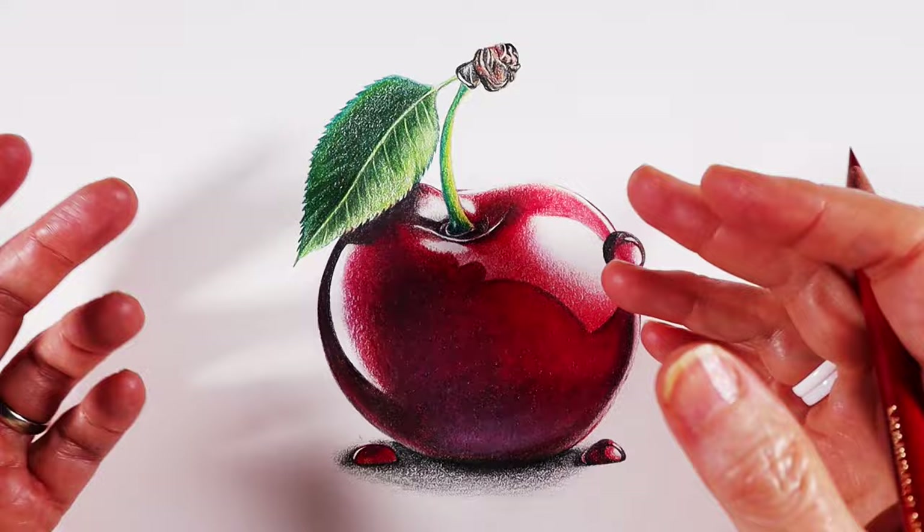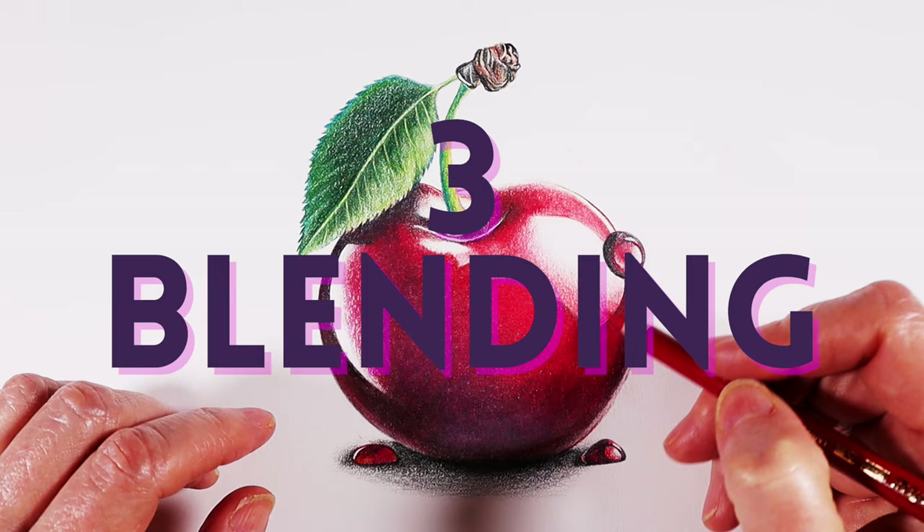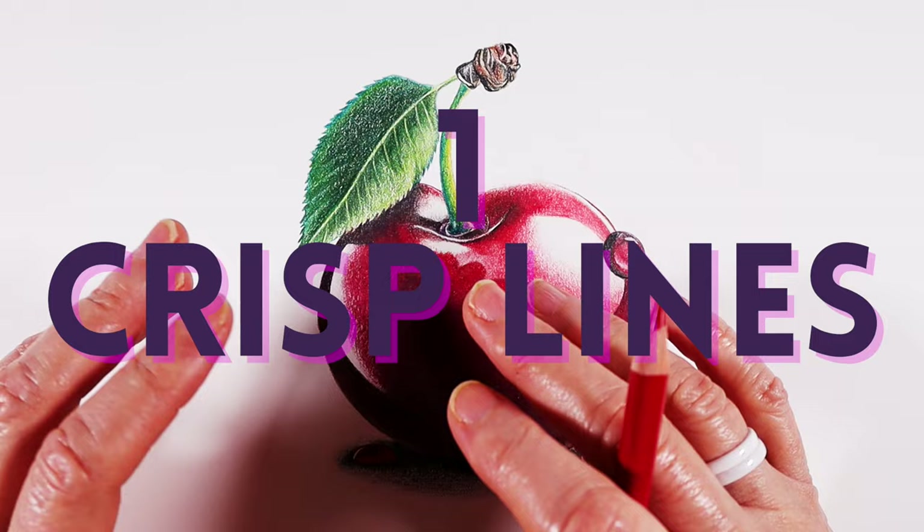What I've discovered is that there are three key areas of drawing that can really boost your super shiny drawing skills. One: super crisp lines and edges. Two: correct color lay down. And three: blending, blending, and more blending. So let's jump into skill one — super crisp lines and edges.